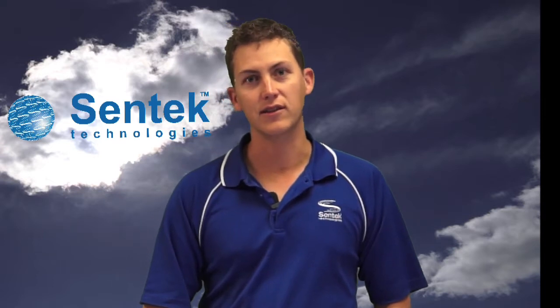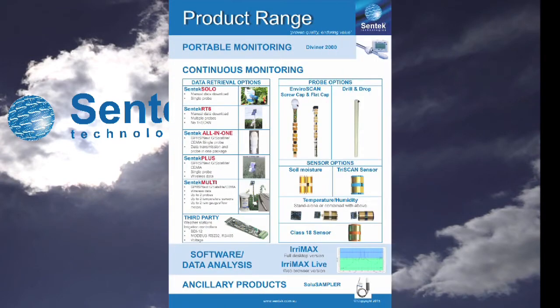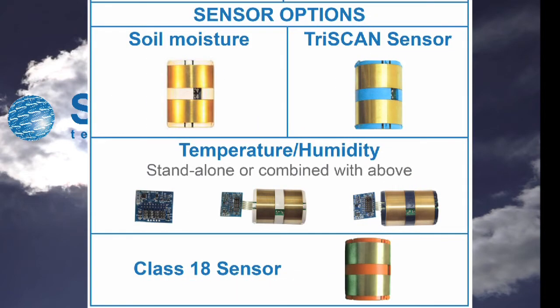Sentec has a range of electronic sensors used for measuring different variables in the soil. The original sensor that Sentec built its business around is the soil moisture sensor.